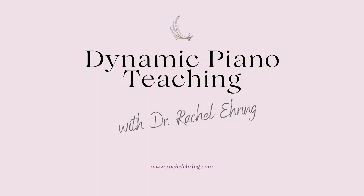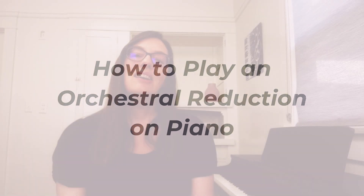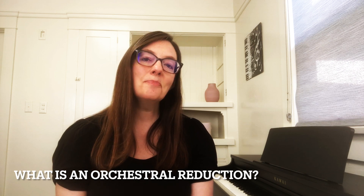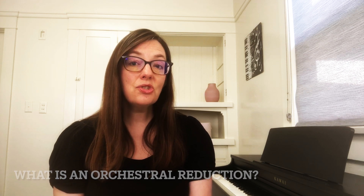I'm Rachel Erring and I help pianists take the skills they already have and turn them into income through accompanying. First let's talk about what an orchestral reduction is. It's simply a piece of music that was originally written for orchestra that has been reduced into a piano part. These are usually accompaniments to concertos, opera arias, or sometimes showpieces such as the Carmen Fantasy for violin.